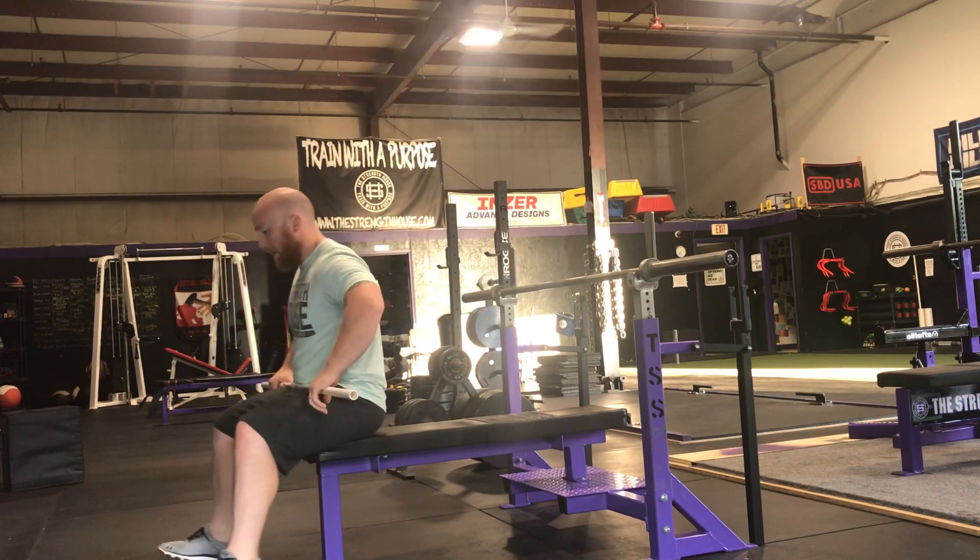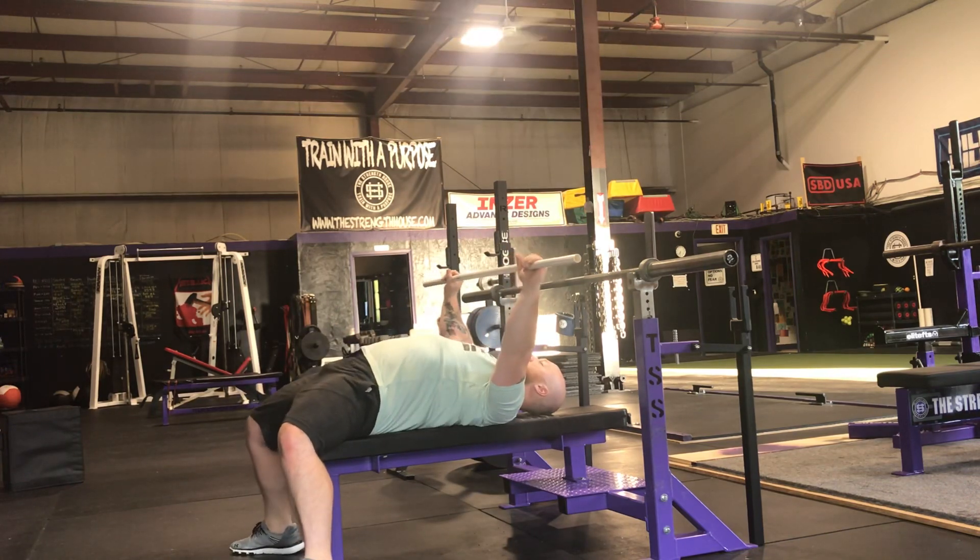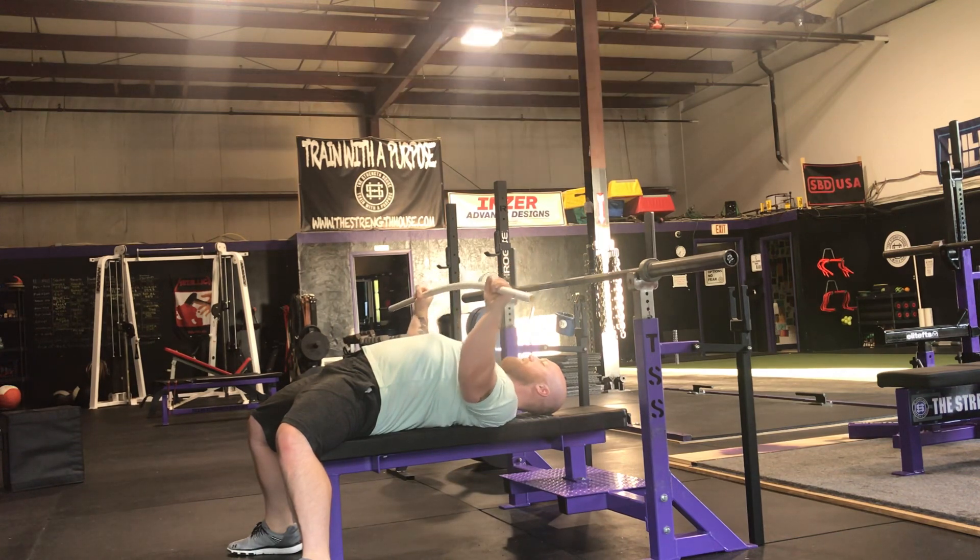If I lay down on the bench, you can see what I mean. As I set up with a PVC pipe and get into my arch — if I think about bending the bar like bending into a rainbow shape — what happens is my elbows tend to over-tuck and get out in front of the bar.